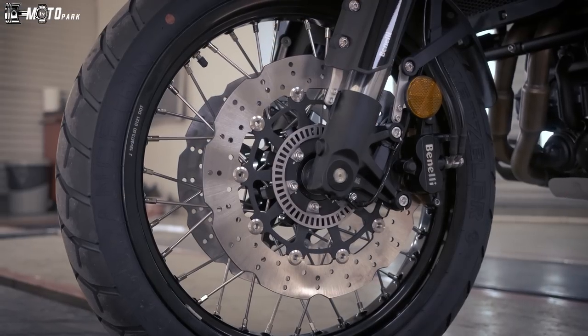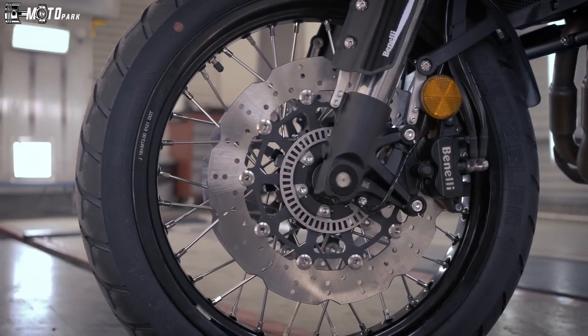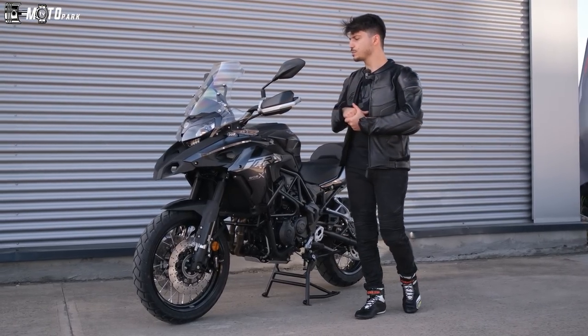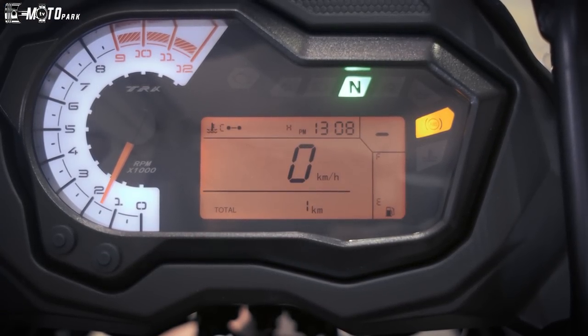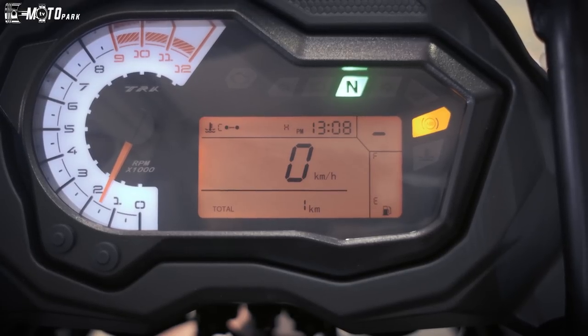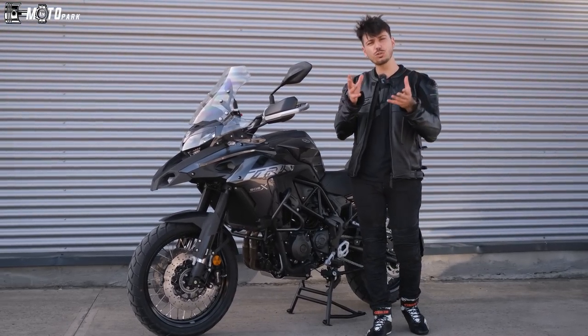Ön tarafta çift diskimiz var, frenler gayet güzel. Bu kiloya göre —213 kilo— bu makineyi gayet güzel durduruyor. Gelelim ekran kısmına: çok modernize değil fakat gayet okunaklı. İçinde uçan kaçan bilgiler yok; trip 1, trip 2 ve vites göstergesi gibi temel bilgiler var.